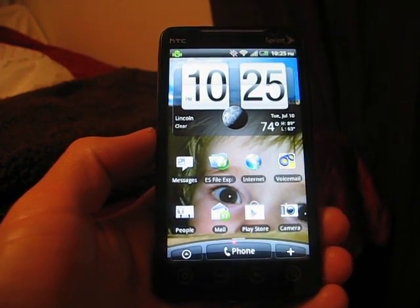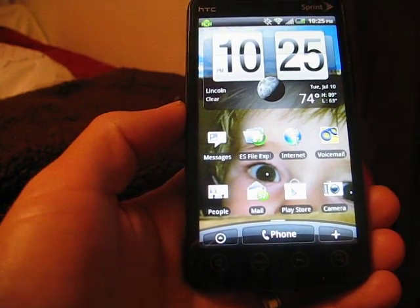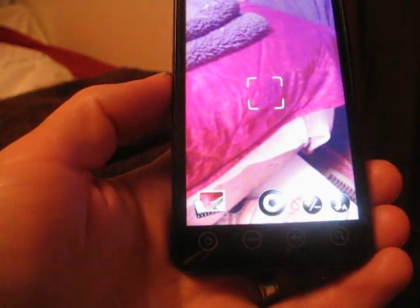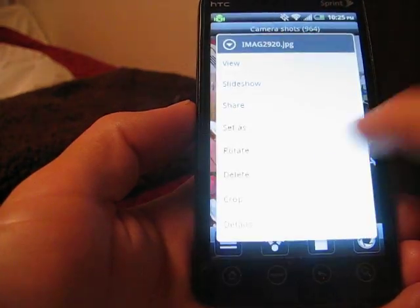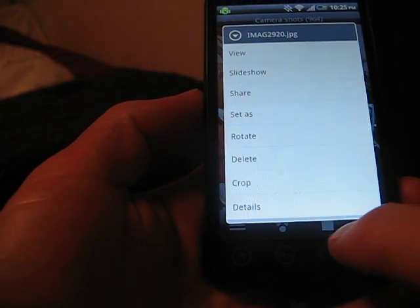Hey guys, we're back with another Android tutorial. This time we're doing deleting multiple pictures instead of one at a time. If you go to your camera and your gallery, a lot of you have been pressing and holding and then getting the option to delete. I'm going to show you a little easier way.